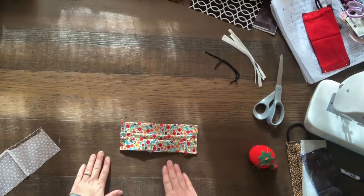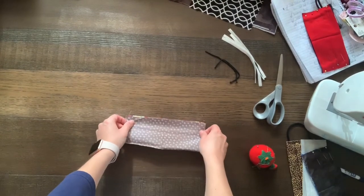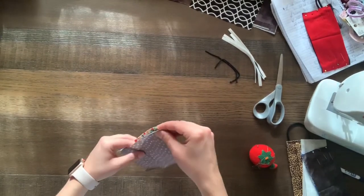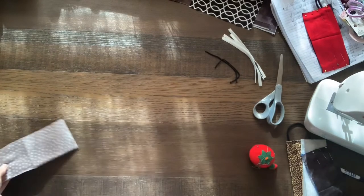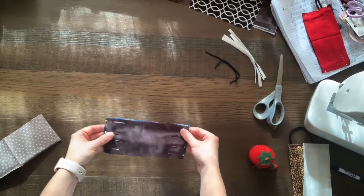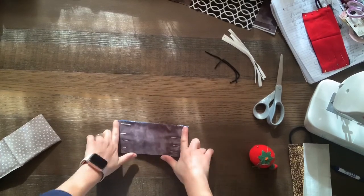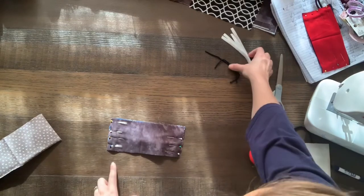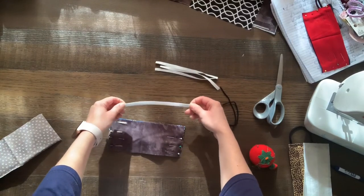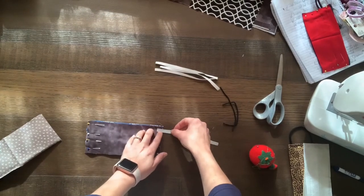There's your mask. You can sew it like this, or you can add the pocket to slide a filter in. So there is your piece — you just lay it over top, then move your pins to connect it all, and it will end up looking something like this. Then you're going to run this through your sewing machine. You will only sew the sides and the bottom. The elastic you will use is seven inches long and about a quarter of an inch thick whenever you run it through your sewing machine on the sides.